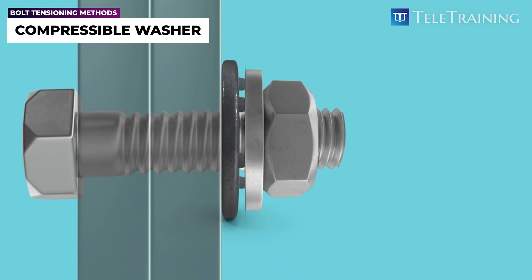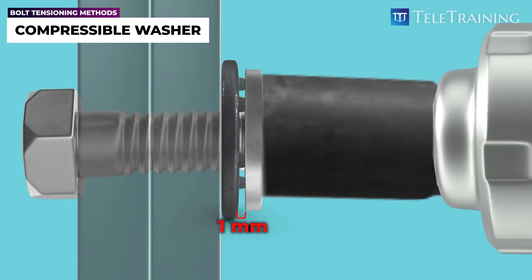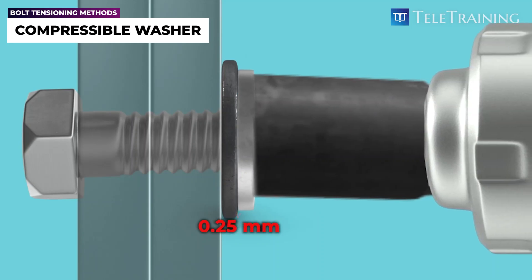As shown here, the initial gap between the DTI and standard washers will begin to close from 1 mm down to approximately 0.25 mm as the bolt is tensioned. It's important to note the final size of the gap between the DTI and standard washers may vary depending on the manufacturer's specifications.